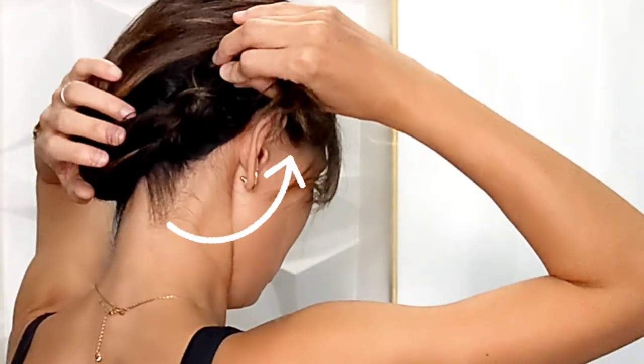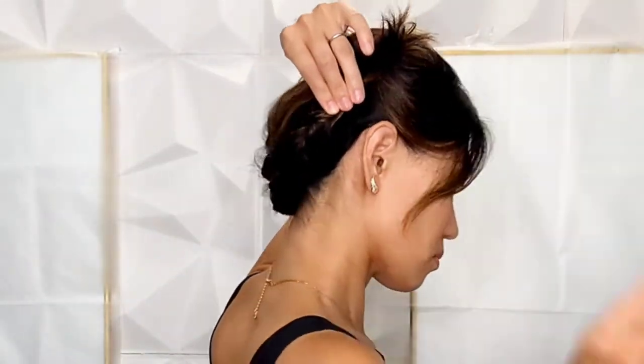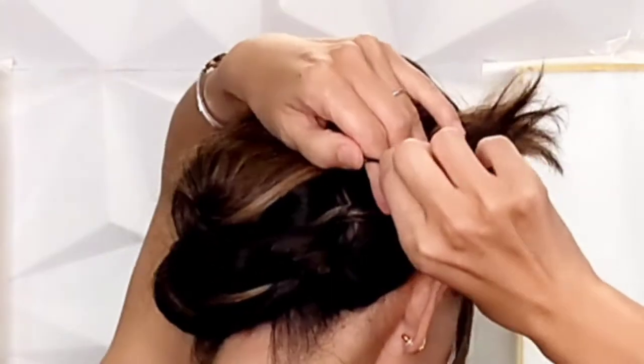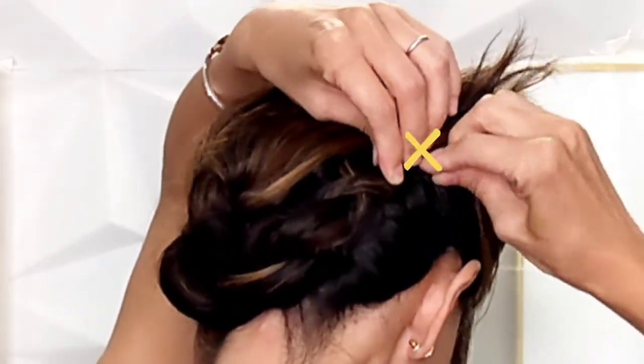Securing it along the hairline in the back. Starting at the top of the rubber band, use hair pins to hold the braid in place.